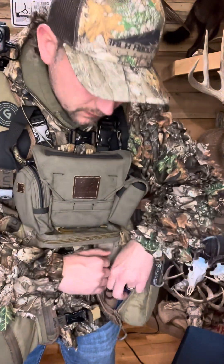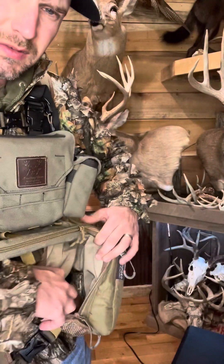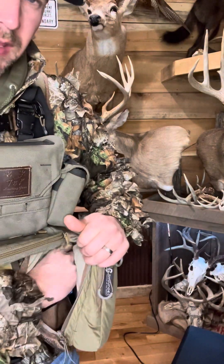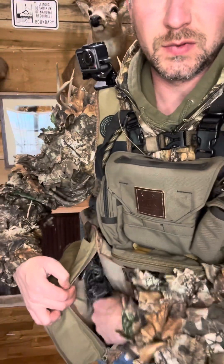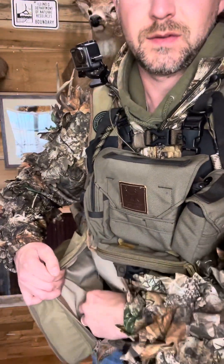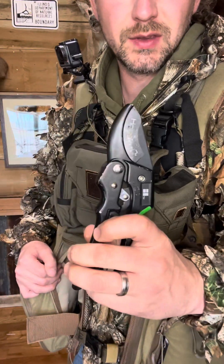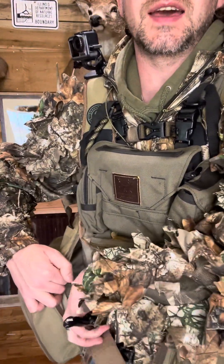Inside the little inner pocket here I got my knife, tucked away inside the holder. And I got an extra face mask. On the other side I've got my face mask, and I've got the most important tool that Nicholas taught me about — my snips. One thing cool about this Grounded vest: it does have a spot that those slide in and out of pretty easy.